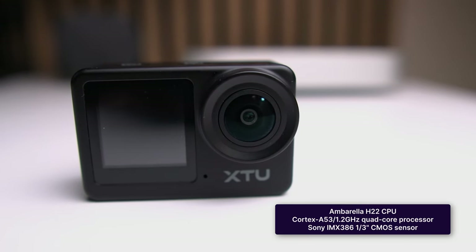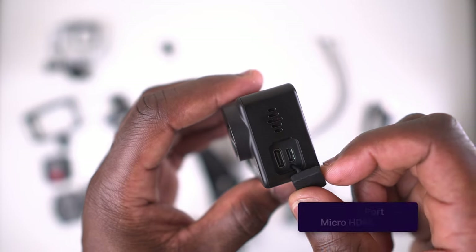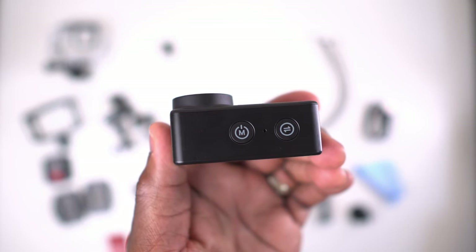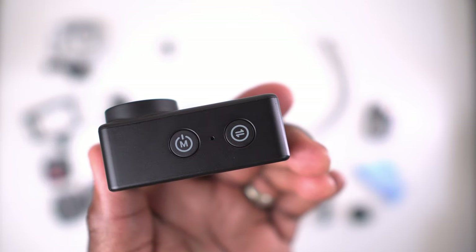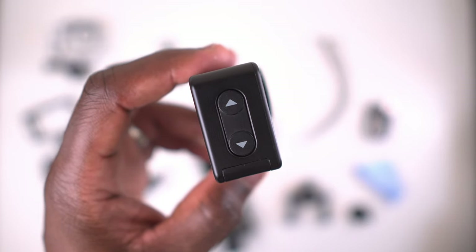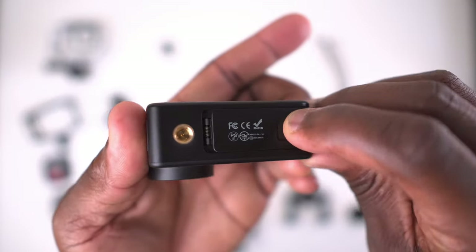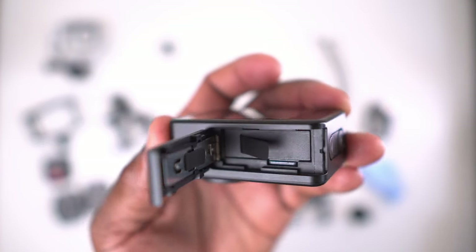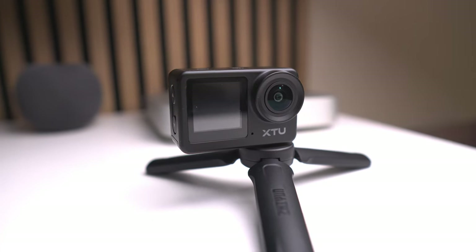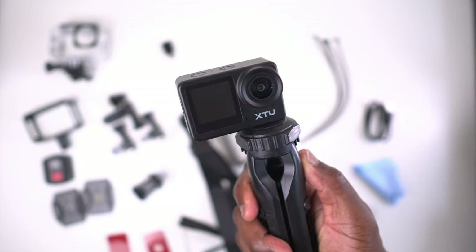It features an H22 CPU chip and a Sony IMX 386 CMOS sensor. On the side, under the release cover, you have a USB-C port, a micro HDMI port, and a speaker. On top of the camera you have the on/off button, which doubles as the menu button, with the microphone in the middle. On the right-hand side is the start/stop recording button, which also switches screens. On the left are up/down buttons to control the menu. On the bottom is the battery compartment, the micro SD port, and a quarter-thread interface so you can attach a tripod directly to the camera without any additional mounting.